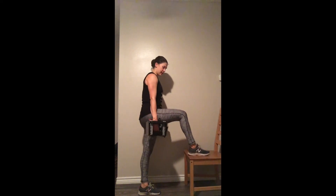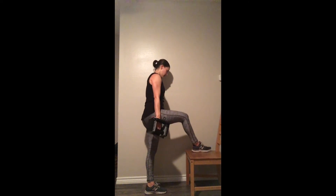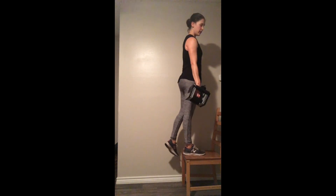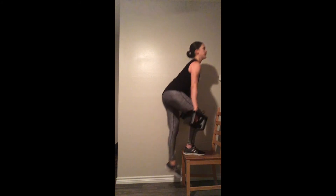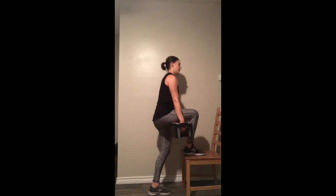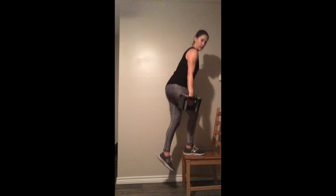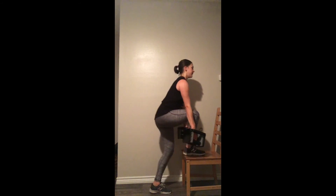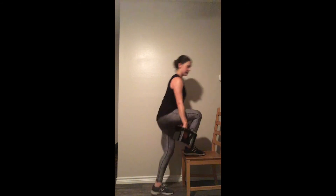Alright friends, last round — grab that chair again. We've got those right leg step-ups. Make sure to press into that right leg; the left leg is just along for the ride. 30 seconds. If you want to make this easier without dropping your weight, use a lower step — an aerobic step or a stair in your house will make this a little easier too.